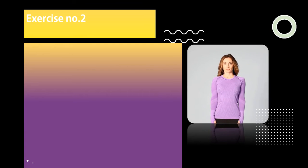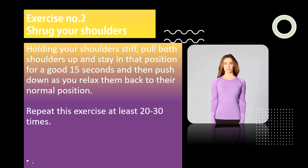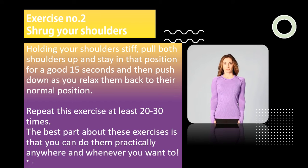Exercise number two: shrug your shoulders. Holding your shoulders stiff, pull both shoulders up and stay in that position for a good 15 seconds, then push down as you relax them back to their normal position. Repeat this exercise at least 20 to 30 times. The best part about these exercises is that you can do them practically anywhere and whenever you want to.